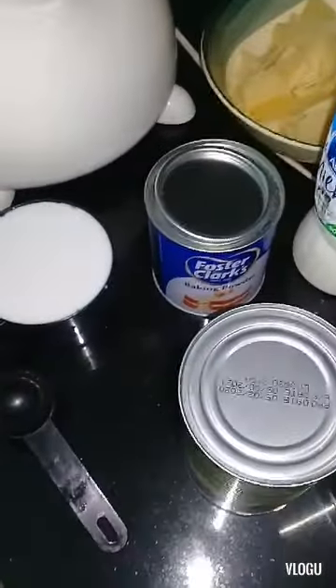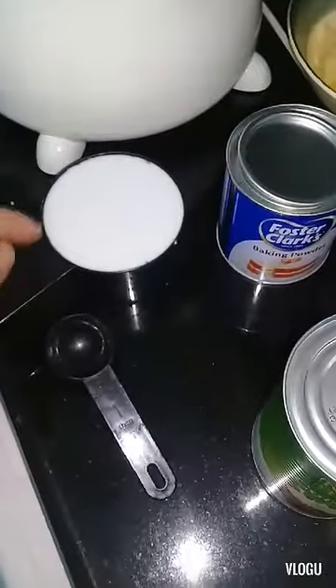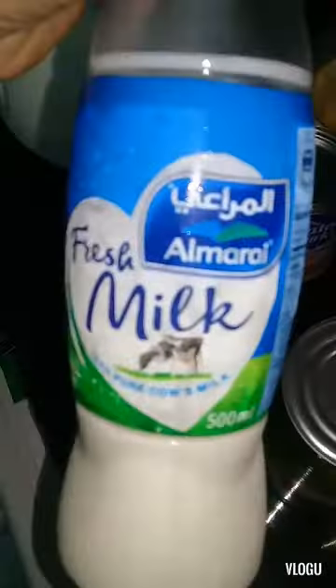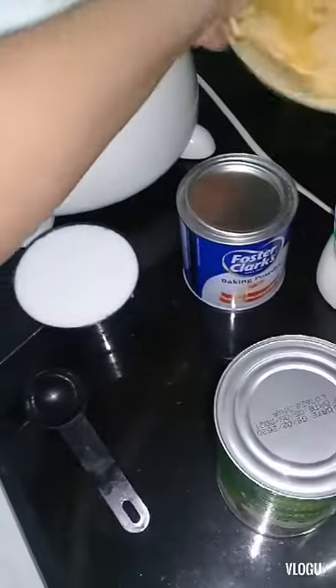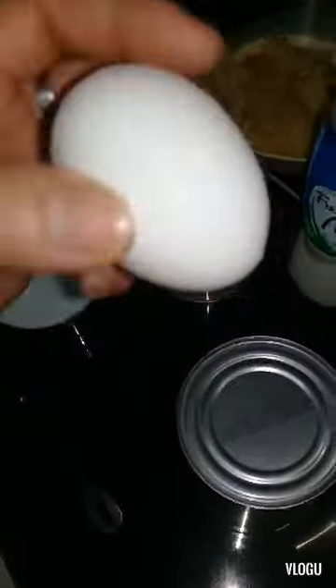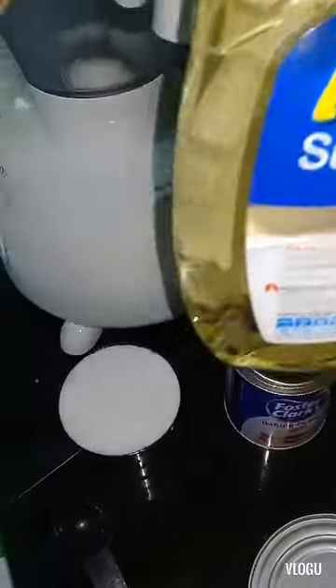I will use three cups of leftover rice, one cup of coconut milk, baking powder, fresh milk, cheese — I use one cup — and four pieces of egg, sugar, and oil. I will start now.